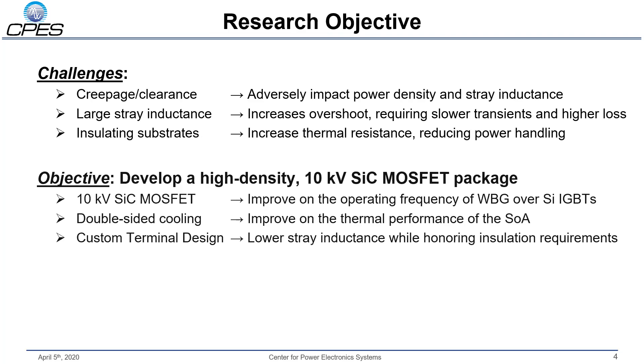The objective of this work is to develop a 10 kV silicon carbide MOSFET package with very high power density that utilizes 2K technologies, double-sided cooling, and a custom terminal design that will help us mitigate some of the effects of these challenges.